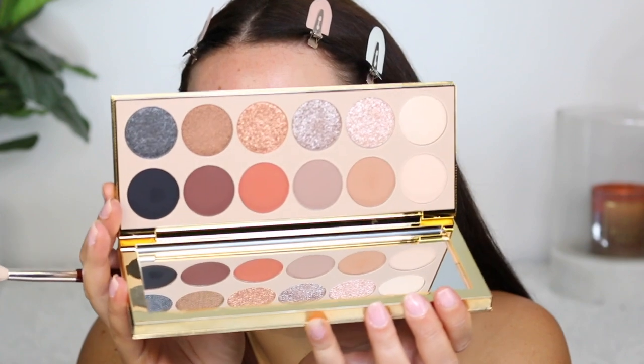I couldn't wait to get in a full face for this look with the products that I'll be using today. You'll see in the thumbnail and you'll know why. I just want to put these on my face right away. So I started filming and I only did my transition color so far, but I am using the Vanity Makeup palette today.